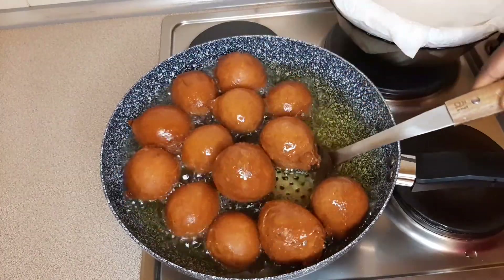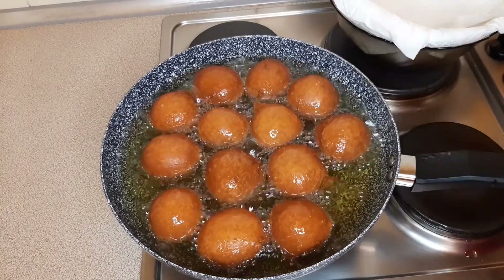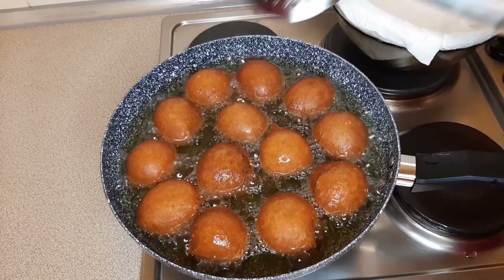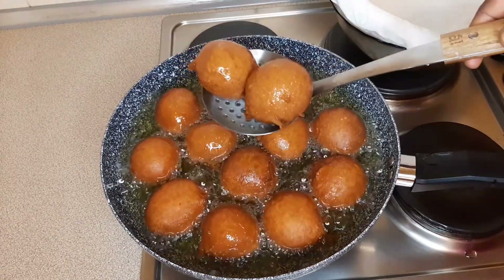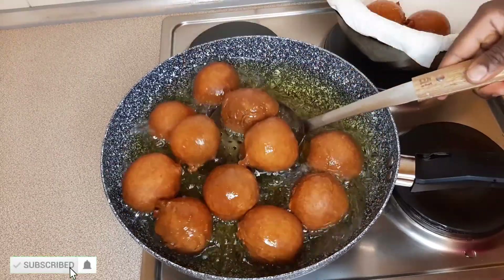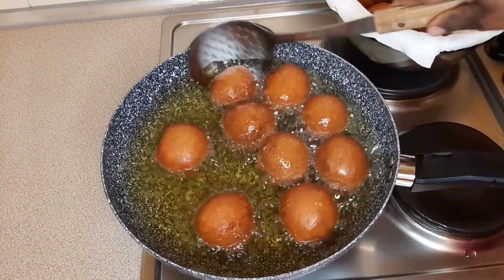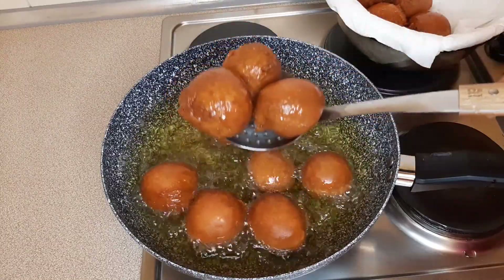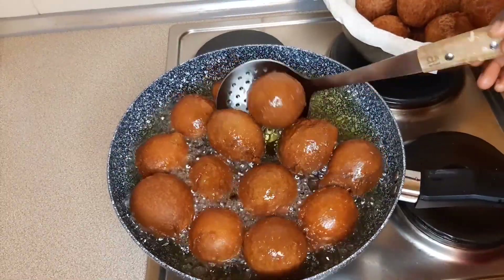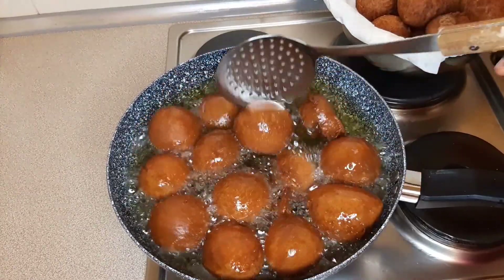Please take them off the heat. I have a sieve with some kitchen towel — I'm going to transfer the buns there to drain the excess oil. Then I'm going to repeat the process until I've finished all my dough. You can see how beautiful our buns look, and how easy it is to make Nigerian buns.